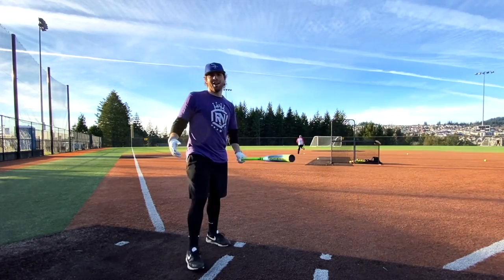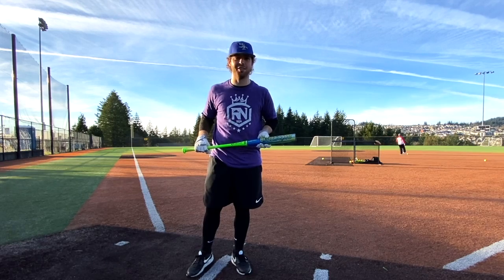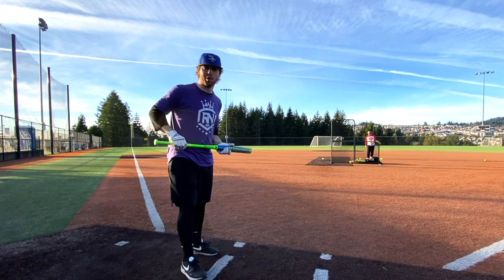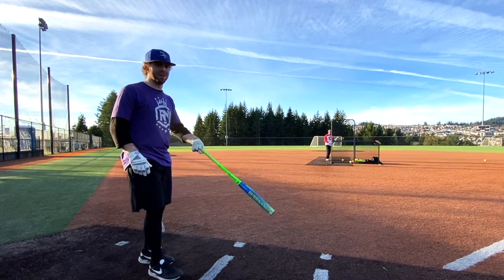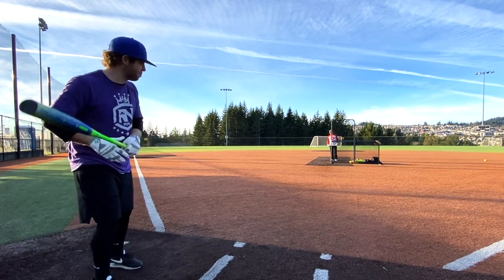Will goes next with the Bubba Club - 28 ounce, two-ounce end load, double mule load, 10-inch barrel. Normally swings a 12.5-inch barrel, half-ounce end load, 26 ounce. This couldn't be a worse draw. The bat is also pretty new and not broken in. Hoping for just one home run.